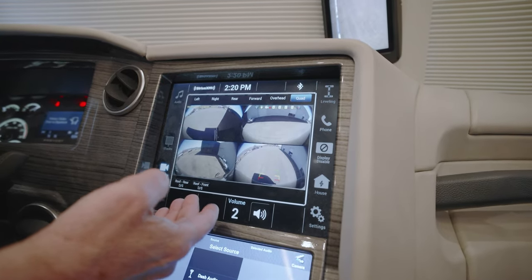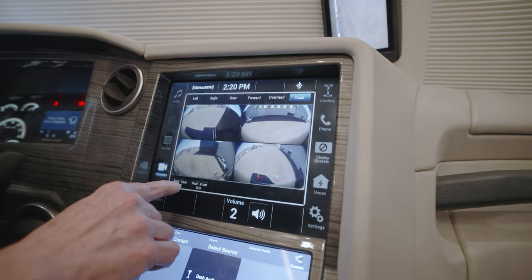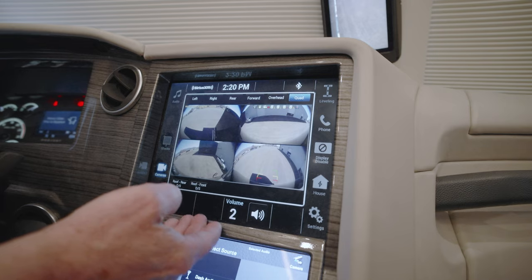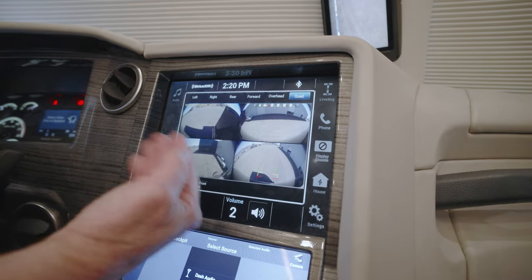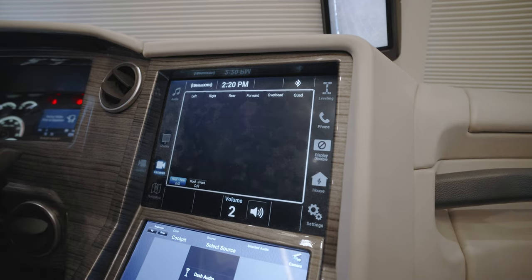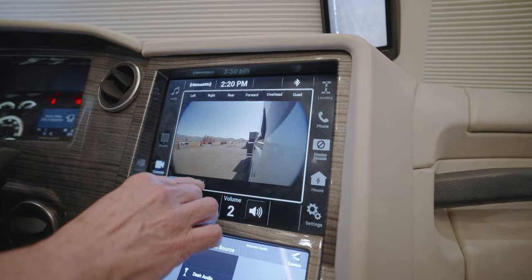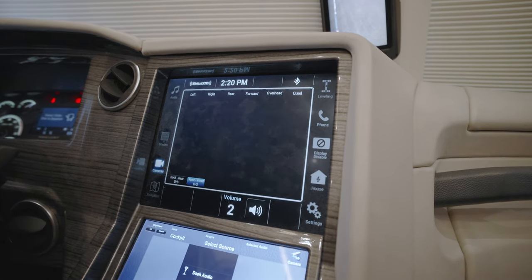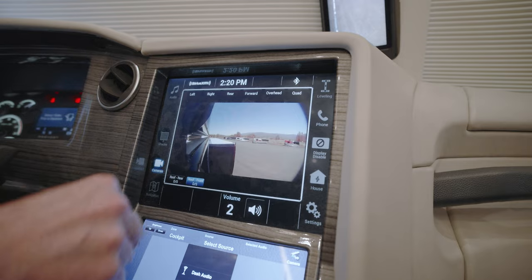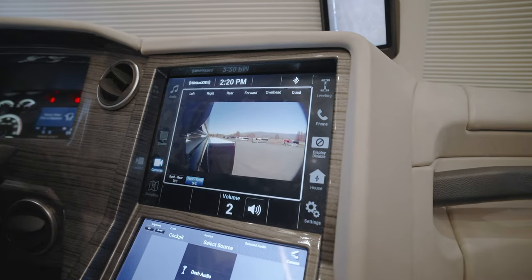You also have the ability to look at the roof cameras that look at the top of the slide-outs to see if there's any debris on top when you want to bring them in. This is the rear driver's side — in this case the slide-out is in right now. Here's the front driver's side where the slide-out is out, and it's really to check for debris on top before bringing the slides in.